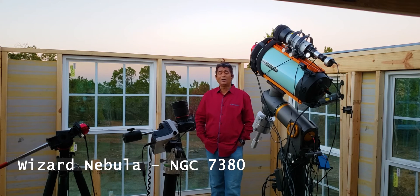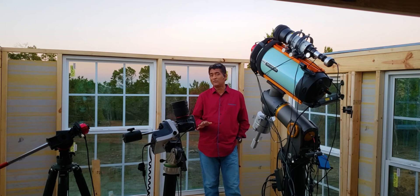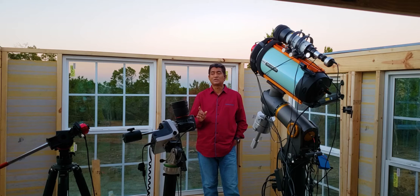Let's talk about the object I wanted to take tonight. I can only spend maybe three or four hours, so I wanted to take a picture of the Wizard Nebula.